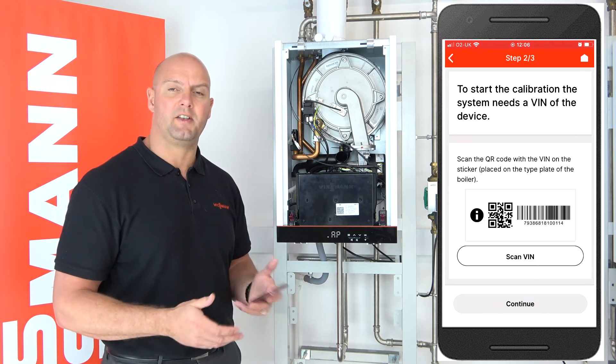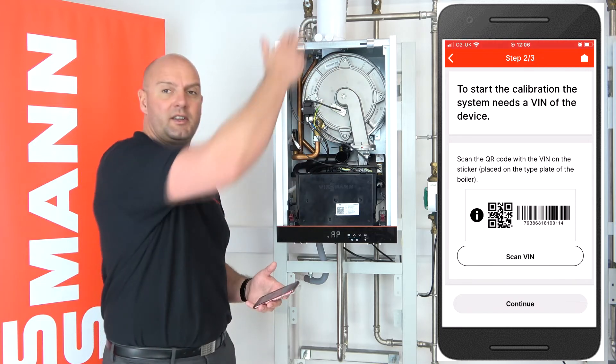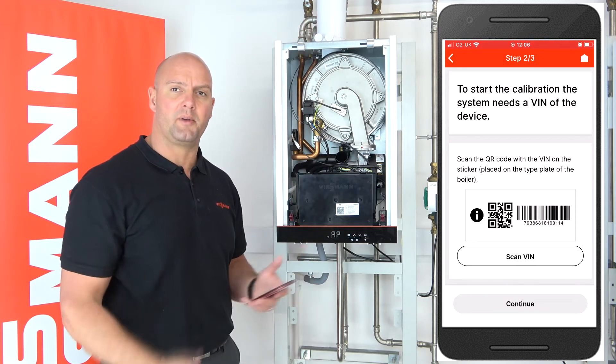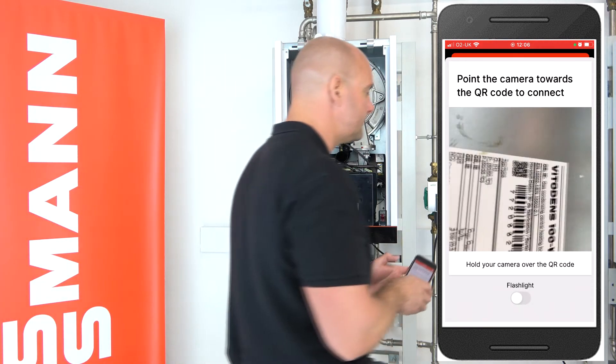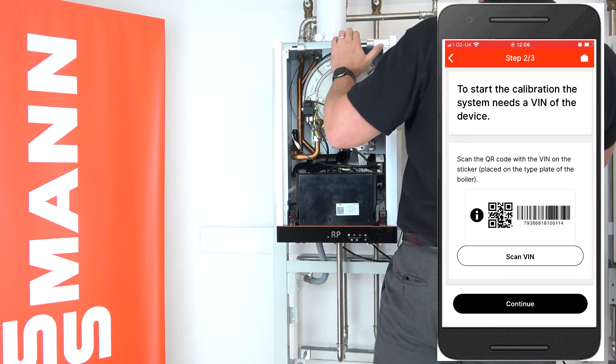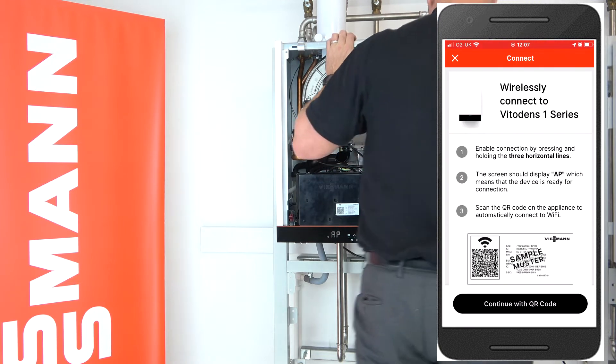It's now asking us to scan the VIN number, which is the serial number on the data badge. On this one it's just on the top of the boiler. I'm going to go now and scan the VIN number. There you go — it's accepted the number.